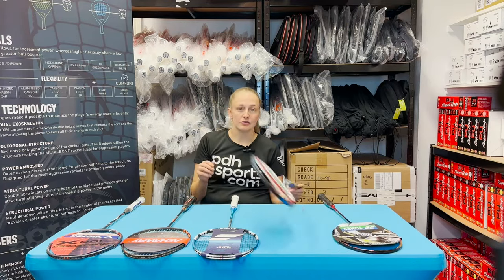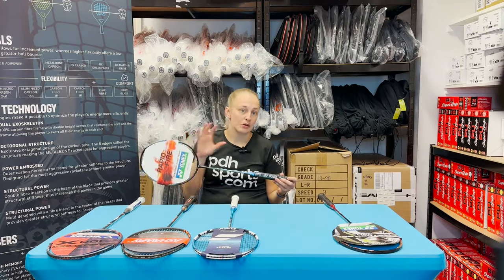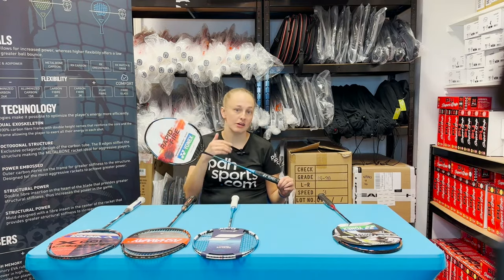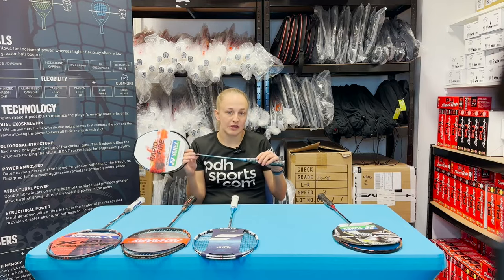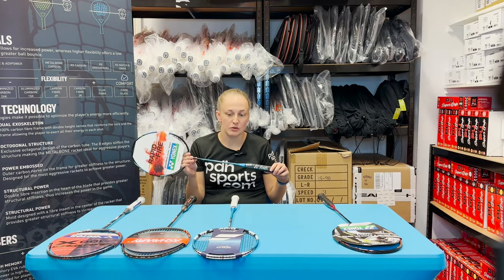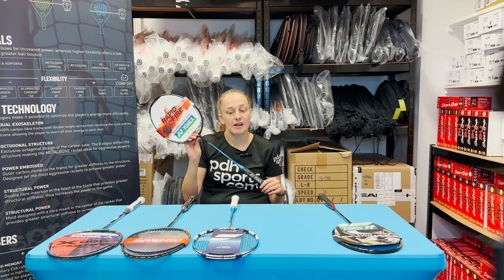Next, we have the best for control — another Yonex racket, but this is the Nanoflare 700. As opposed to the head heavy range, the Nanoflare is their head light range. Head light rackets give you a lot of control, a bit more maneuverability in the midcourt, and a bit quicker for a defensive style player. Again, a slightly stiffer shaft for a more advanced player, but they are available with more flexible shafts which give a little bit more forgiveness — easier if you're just getting into badminton. If you're looking for a control-based racket, definitely check out Yonex's Nanoflare range.